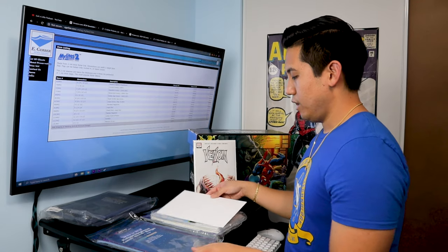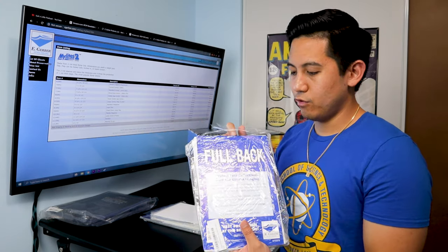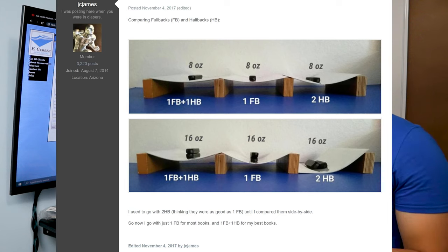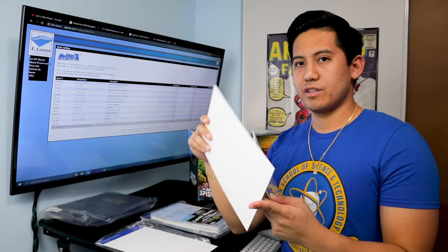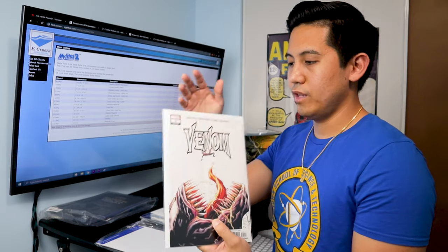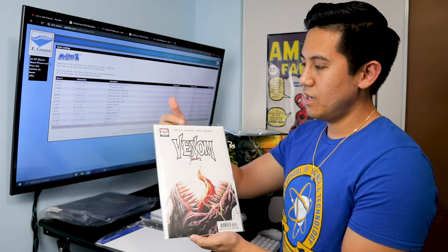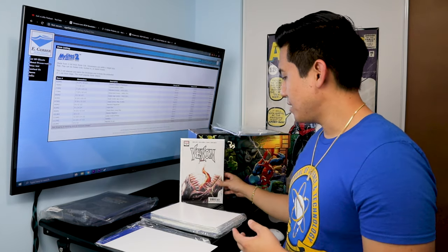The option I go with is made by E Gerber — their fullback board. They make two versions: a fullback and a halfback, which just indicates the thickness of the board. I've always gone with the fullback because being more structured allows me to hand it to someone who doesn't necessarily know how to handle comic books and feel secure they won't bend it. You can see the E Gerber board within the poly bag — I like how it's set up. It frames out the book with borders on the sides, and it's just a really clean look.